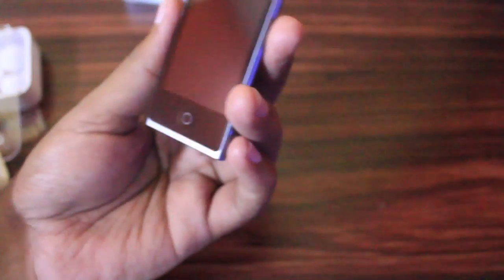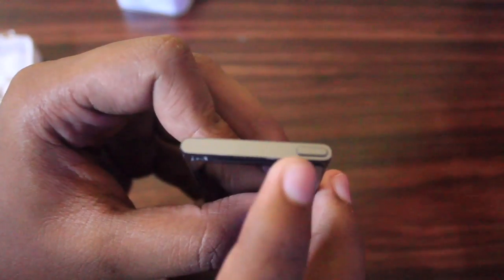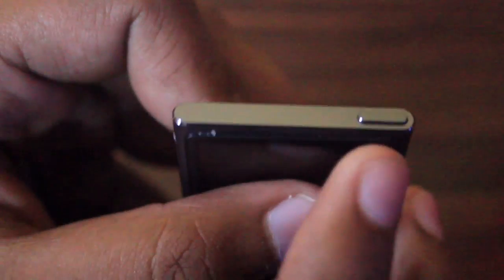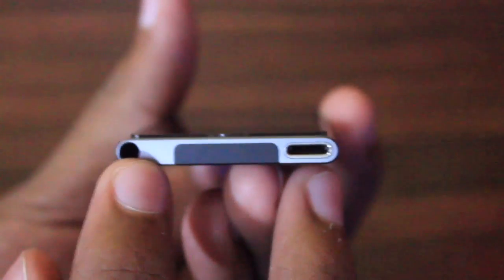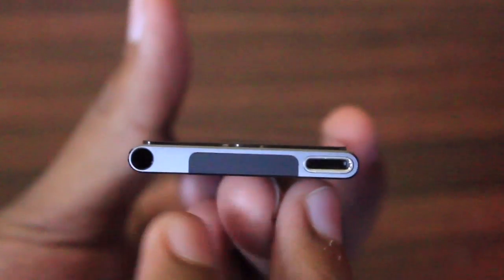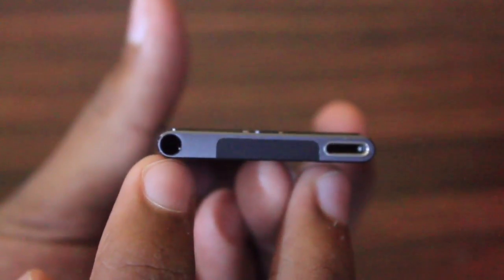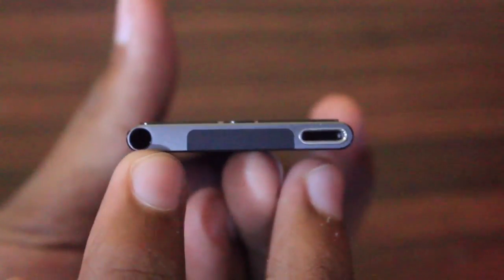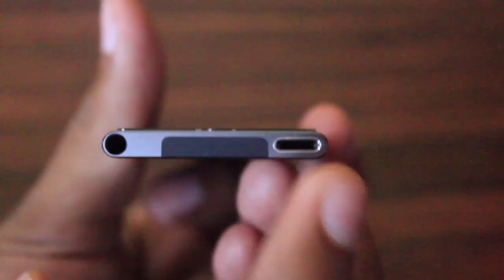Let's take a look at the body of the iPod. On the top we can see there is a sleep/wake button, just like an iPod touch or an iPhone has. On the bottom we have a 3.5mm earphone jack, and the iPod is as thin as it can be. On the right side we have a Lightning connector so that we can charge or sync this iPod.